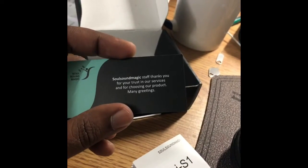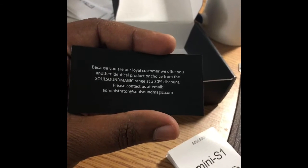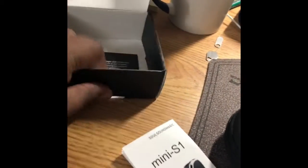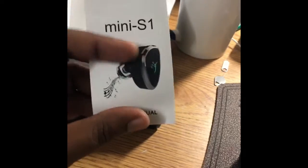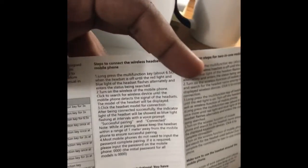So they are giving a thank you bonus and addition. Oh, they are giving a 30% discount as well — okay, that's good. And this is the booklet, and it shows the model number. The mini is S1, so yeah, lots of things.